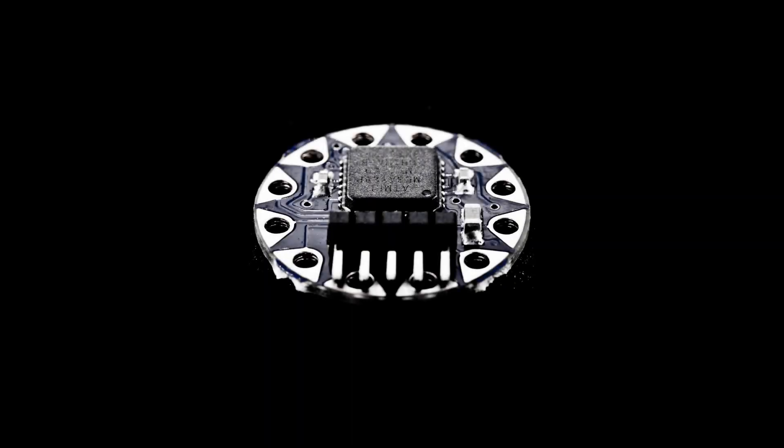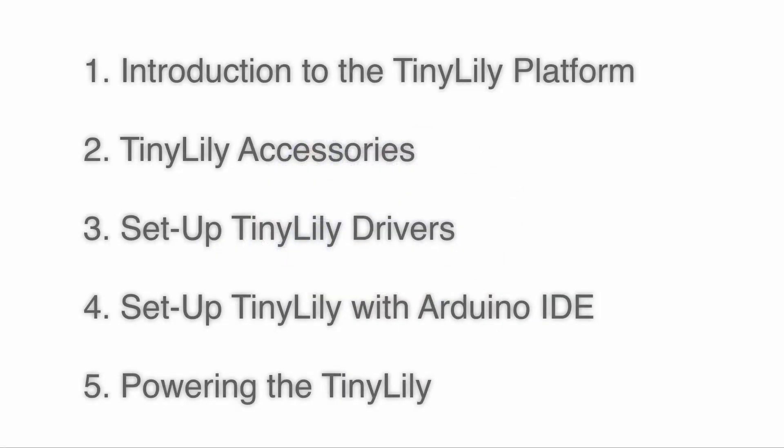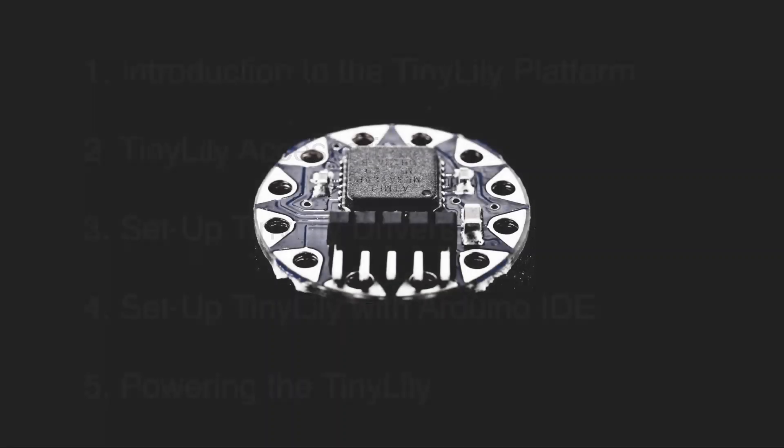Hello, I hope you're doing well. In today's video we're going to talk about an extremely small e-textile Arduino derivative called the Tiny Lily. Specifically, we'll do an introduction to the platform, talk about the Tiny Lily accessories, get the Tiny Lily set up with your computer to get the correct drivers, get it working on the Arduino IDE, and we'll also talk about powering the Tiny Lily. So let's go ahead and jump right in.